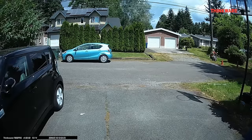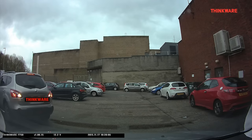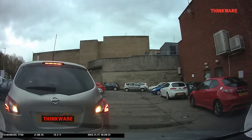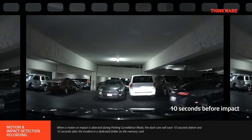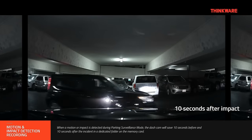Parking mode is activated when your vehicle's ignition is turned off. Your dashcam then uses your car's battery for power and records all incidents triggered by impact and motion detection. If you are worried about the camera draining your car's battery, don't be. All Thinkware dashcams come equipped with a built-in voltage meter that monitors the voltage level and turns off the dashcam when you've exceeded the adjustable voltage threshold, which can be set in the settings.